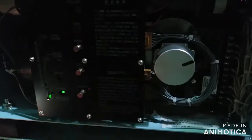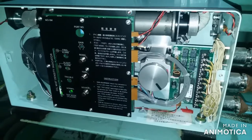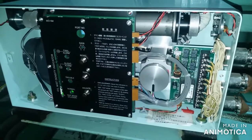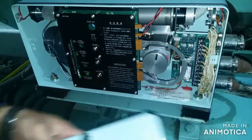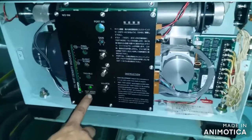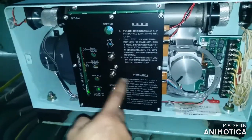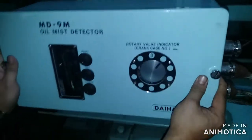If you encounter a trouble or fault alarm with this equipment, all you have to do is turn off the source. Then after a few seconds or a few minutes, you can turn it on again and the fault will be cleared.